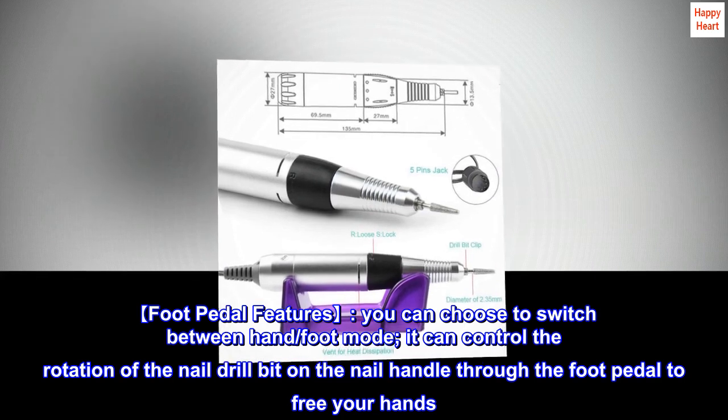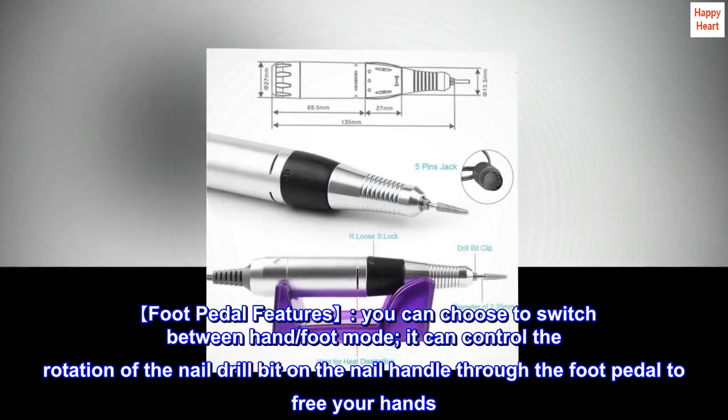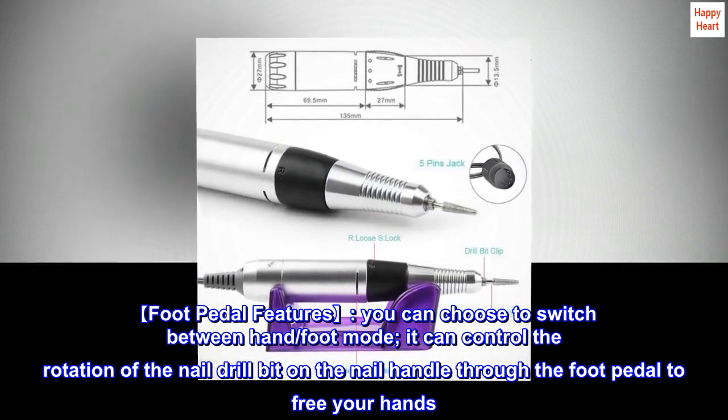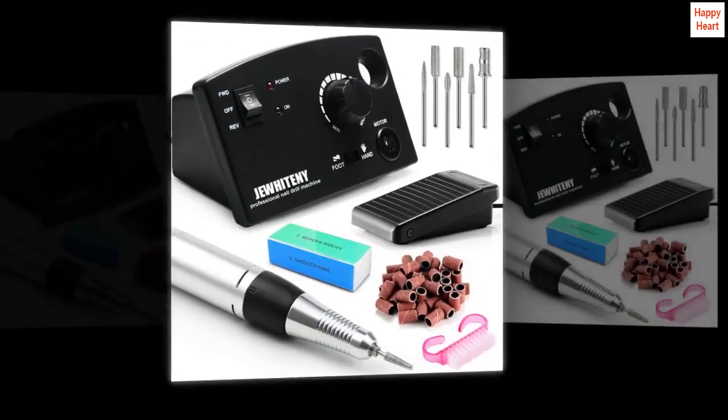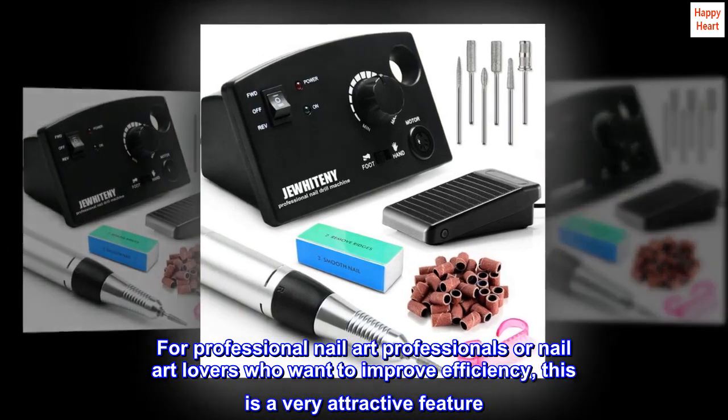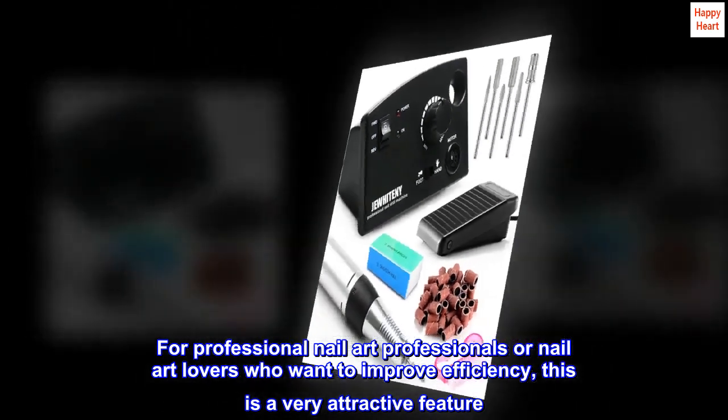Foot pedal features. You can choose to switch between hand and foot mode. It can control the rotation of the nail drill bit on the nail handle through the foot pedal to free your hands. For professional nail art professionals or nail art lovers who want to improve efficiency, this is a very attractive feature.